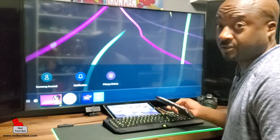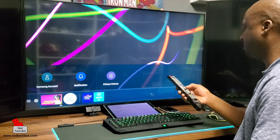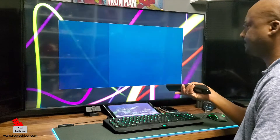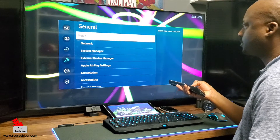To set up Google Voice Assistant on your Smart TV — in this case the Samsung TU8000 — I'm going to press the menu button on my remote, go down to General, and go across to Voice.